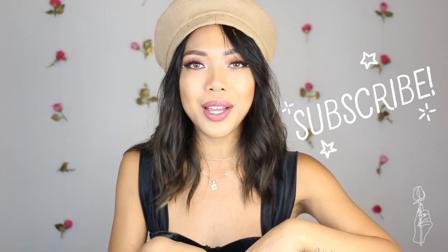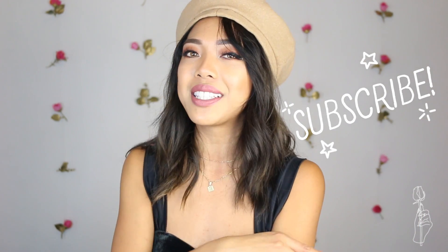If you guys are new to this channel and want to see more DIY videos, don't forget to subscribe down below and hit the notification bell so you don't miss out on the next time that I post. And with all that being said, let's jump right into this tutorial.